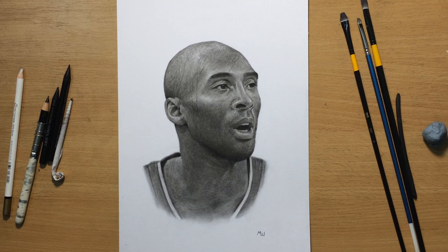Hello and welcome to my channel. This is my portrait of Kobe Bryant, the NBA Hall of Famer and one of the best shooting guards of all time. This was done in charcoal with a bit of black colored pencil. Let's get to it.